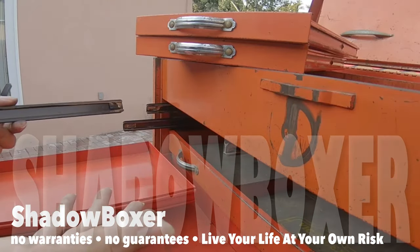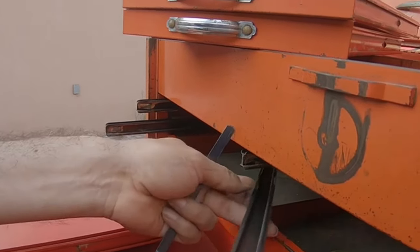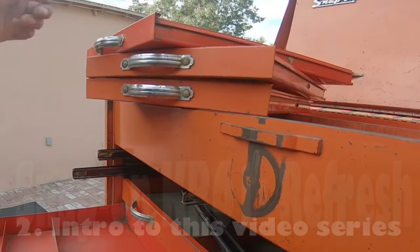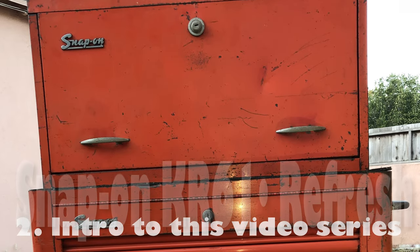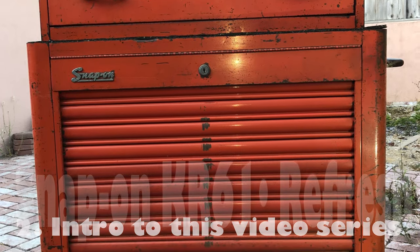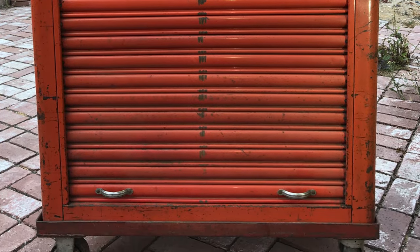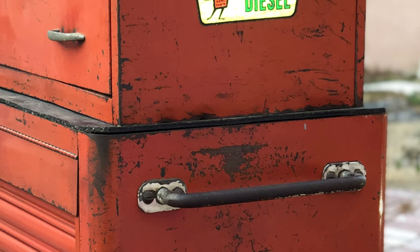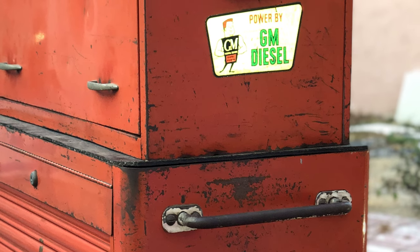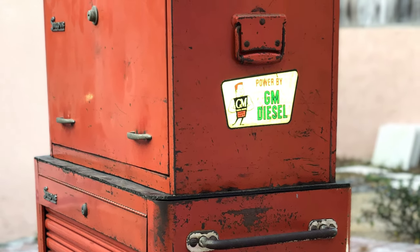That's how it works. Taking all these parts out is good if you want to clean it up. This box actually has a lot going for it — it works pretty good compared to its age and other ones I've seen. I'm going to start a series of videos restoring this top box. The model number is KR61 and both the top and bottom are from 1955. I'm going to break it into smaller videos — starting with the drawers, then the outside shell.